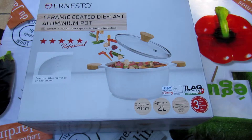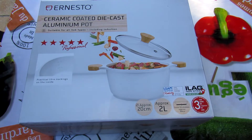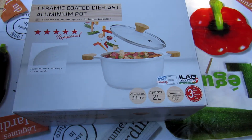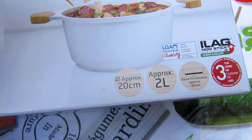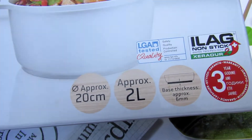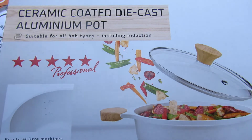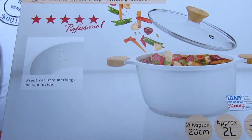Ceramic coated die cast aluminum pot, approximately 20 cm, approximately 2 liters, base thickness approximately 6 mm, suitable for all hob types including induction, practical liter markings on the inside.